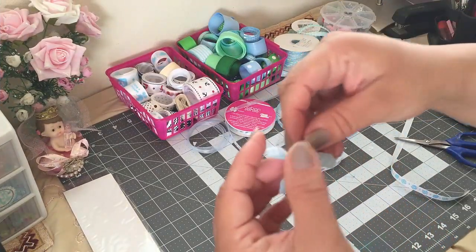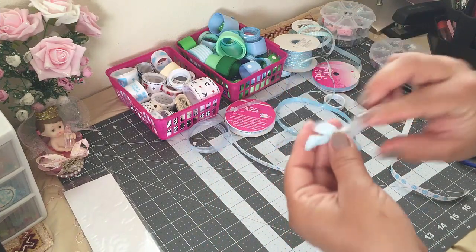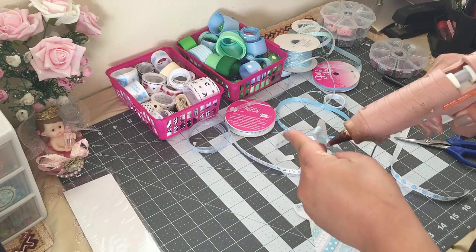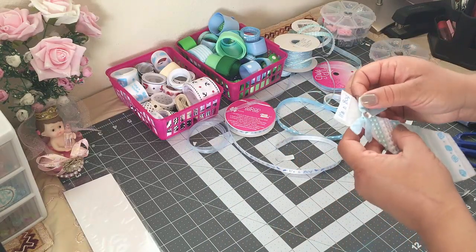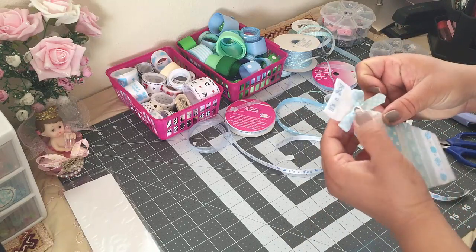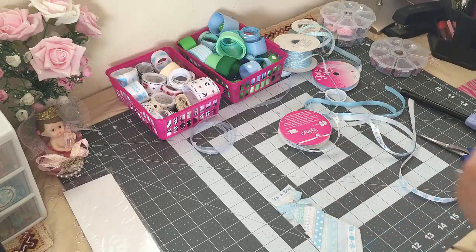Now I'm gonna add this bow. I made this one the same way I did in the other video — it's just a simple bow and I added a rhinestone in the middle. So this is gonna go right here, and now I'm gonna add a couple of embellishments.